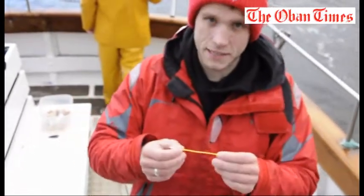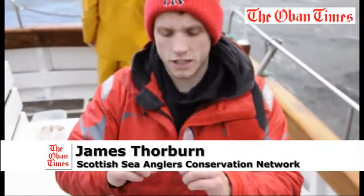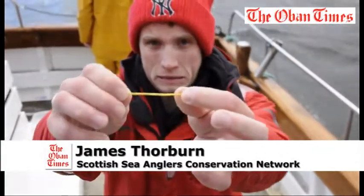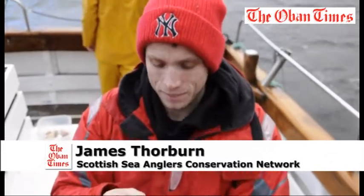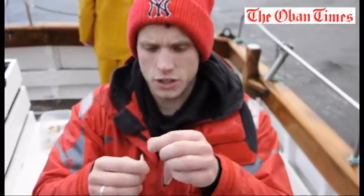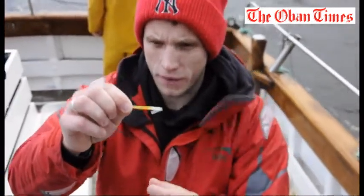Here we've got one of the SSTP, the Scottish Shark Tagging Program tags. There's a four digit ID number at the tail end of the tag. There's a website address and a postal address to send the data back. At this end, which is the end that goes into the fish, you've got a plastic barb, which acts as the anchoring point into the flesh.